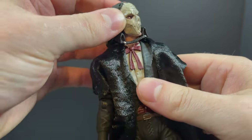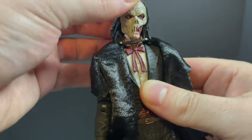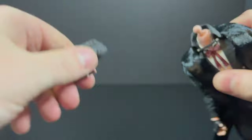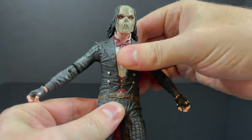Just the face portrait itself, and how it moves on the neck and with the cloak cape — it's nicely done. But just for the sake of showing off articulation properly, let's go ahead and remove the cloak. And boom — you can swap out the heads, easy peasy.